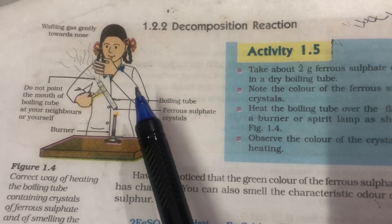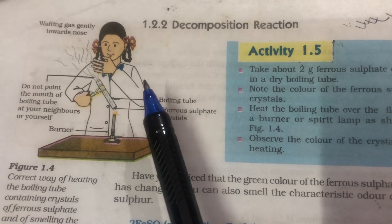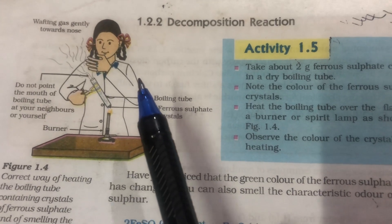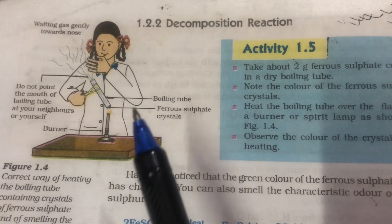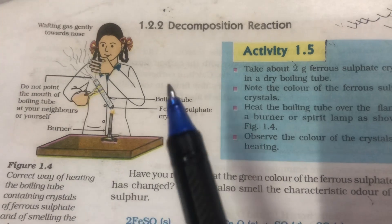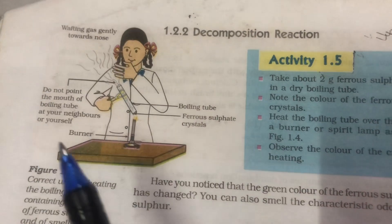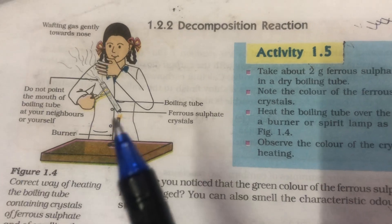There are fumes coming out of the test tube, and the girl is trying to smell the fumes by covering her nose with her palm. These are the points where in the examination you are asked questions. You are given four different diagrams with different positions of hands and asked to identify which one is the correct diagram. You need to correctly observe the position of the test tube and the precautions taken by the girl while observing the property of smell.